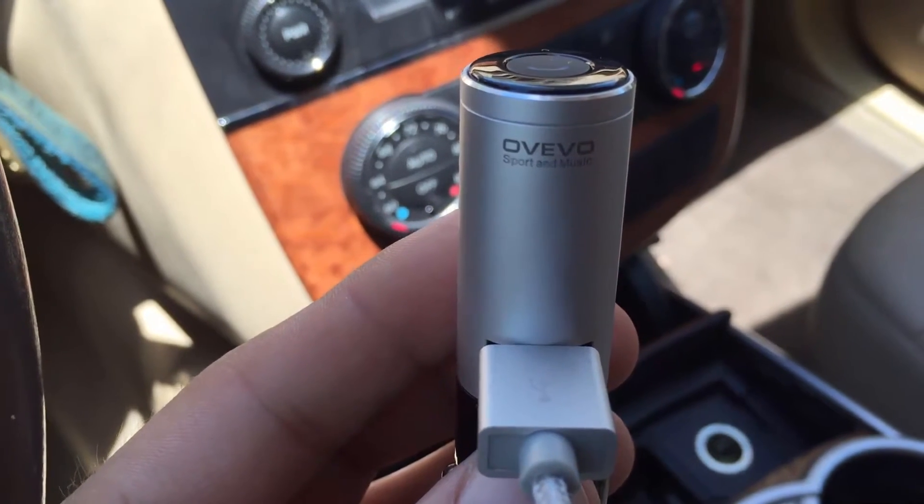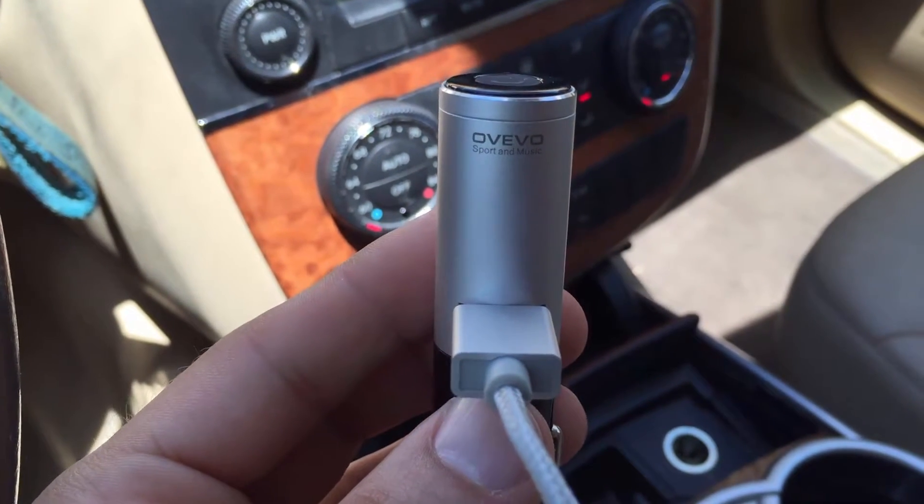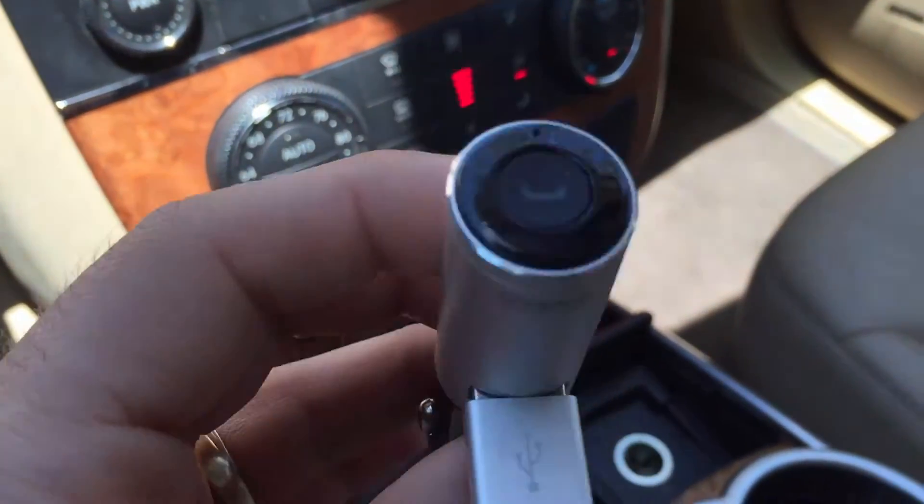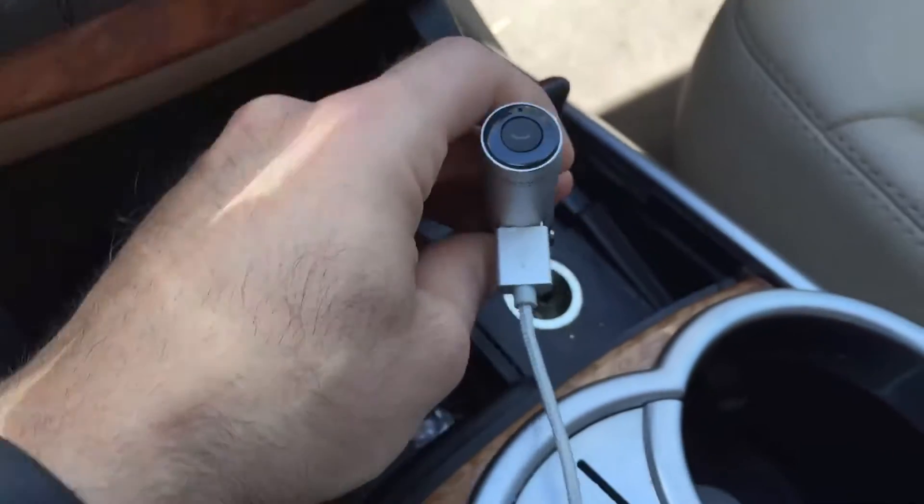This is Justin Germino talking about the TRF 2-in-1 car USB charger, which also has a Bluetooth headset built in. This is also known as the OVIVO Q8, which is the same product.